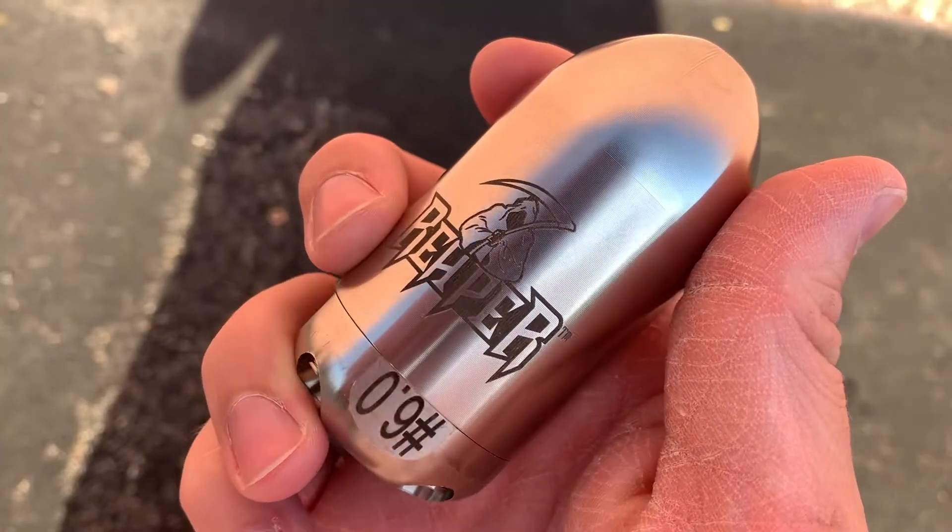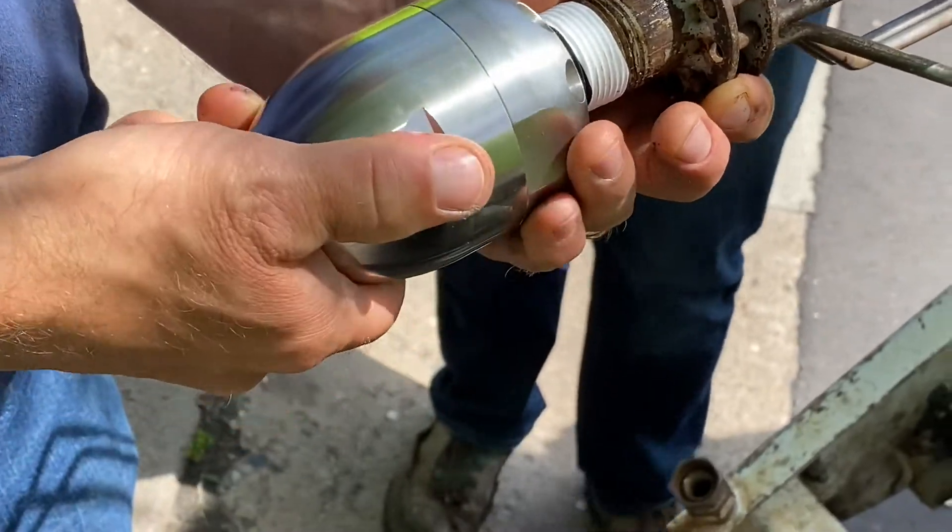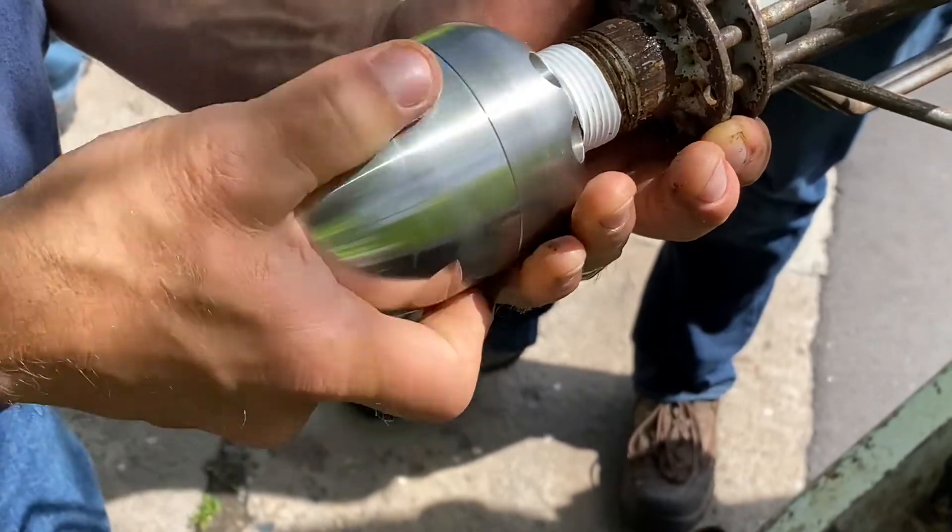Now it's nice to have a really powerful tool with unparalleled cutting power, but what does that mean if it doesn't last? That's why we built the Reaper with durability in mind. The Reaper is built with a stainless steel housing to protect against wear and corrosion, holding up much better in the field than the brass or aluminum you may see on other nozzles.